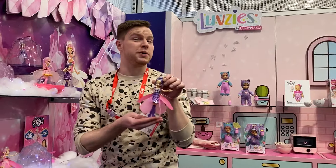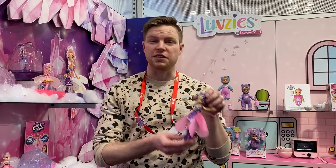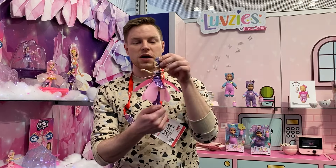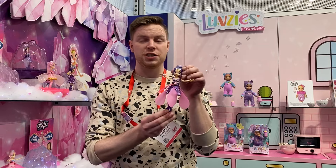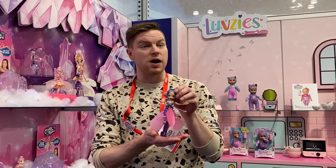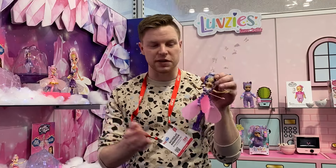These are Hatchimal Pixies Crystal Flyers — it's the first ever flying pixie. We have our crystal flyer all charged up. She has a USB charge, so no batteries required. I'm going to show you how you have the pixie power to help make her fly.